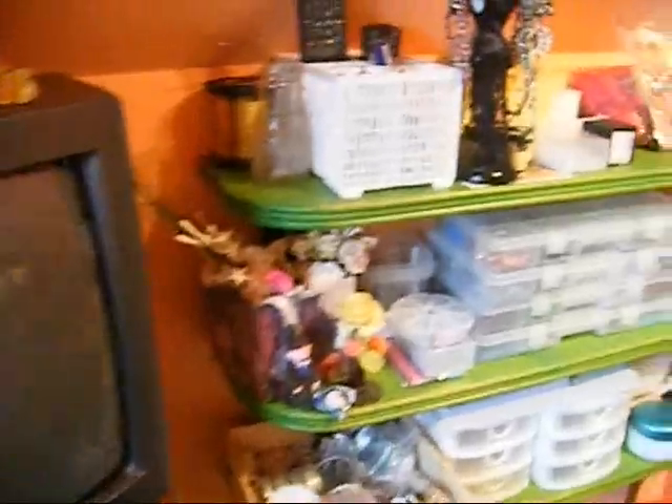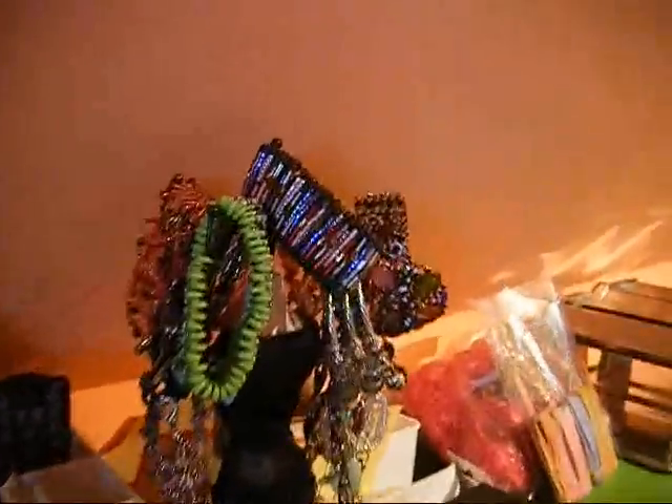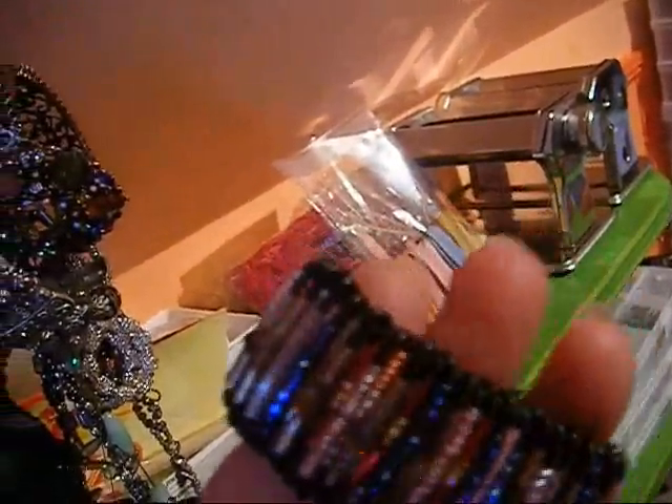The good old telly, which is on most of the time I'm here. And then more storage, and some things I've made. This is quite nice — it's made entirely out of safety pins and seed beads. How cute is that! The pasta machine for my Fimo.